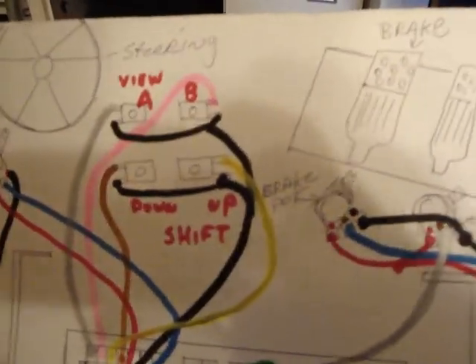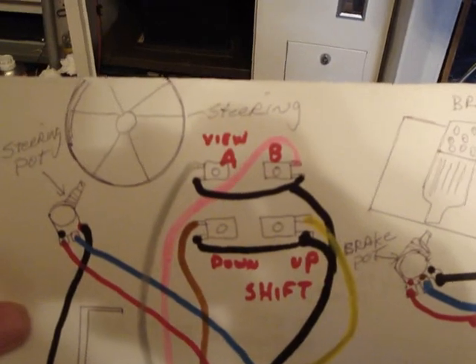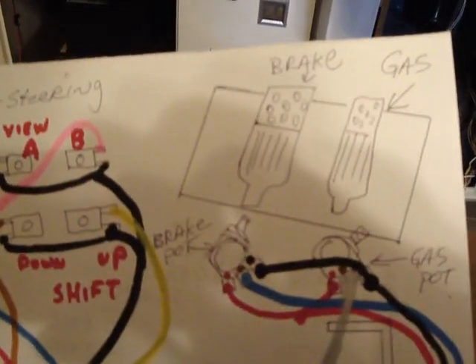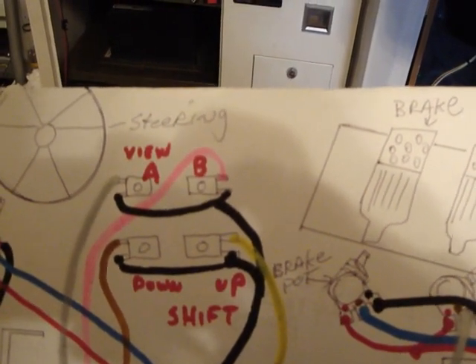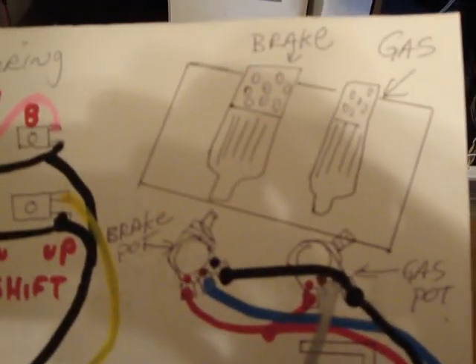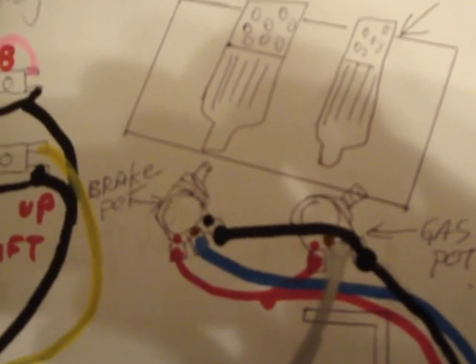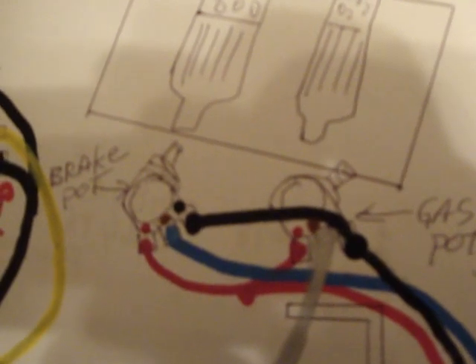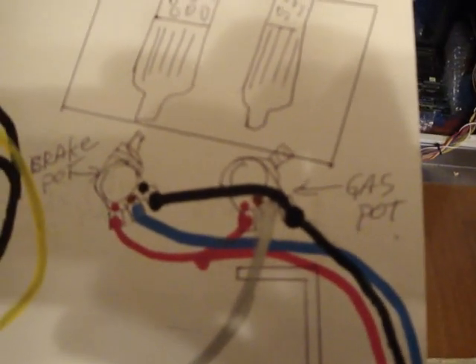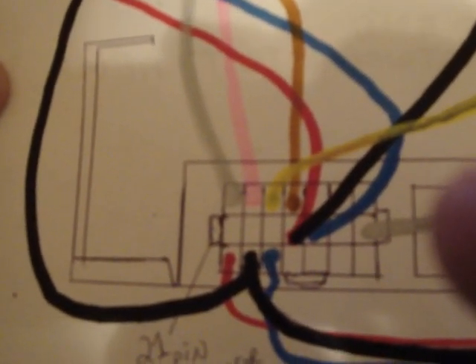This chart here is really difficult to see, but I'm going over it. A lot of these work on potentiometers — the steering, gas, and brake all work on potentiometers. The view and shift up and down work on regular micro switches. For your brake and gas pot, you're going to wire a couple of these together. Make sure you look at the back of the pots — the far right pin, indicated by the black line — you're going to wire that from the far right side on the brake to the far right side on the gas pot.